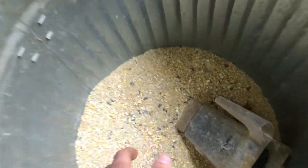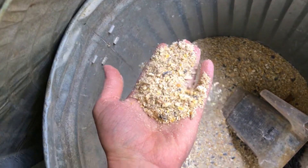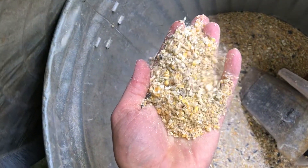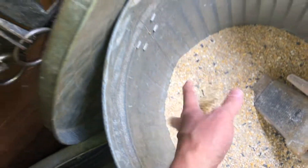Over here this is just a flock feed mixed with a little bit of scratch grain. I would say probably something like four parts flock feed, one part scratch grain. It's got some sunflower seeds and some different types of oats and wheats and stuff in it.